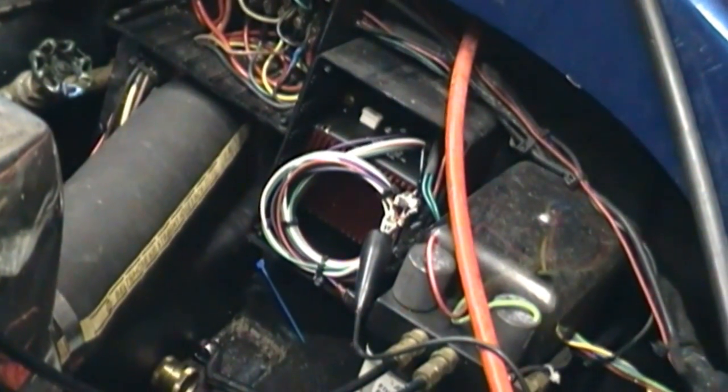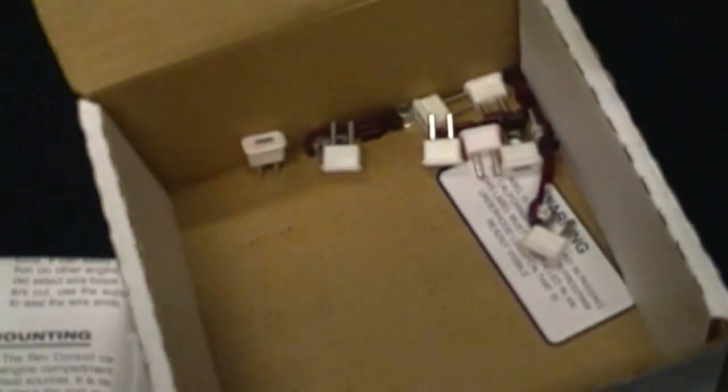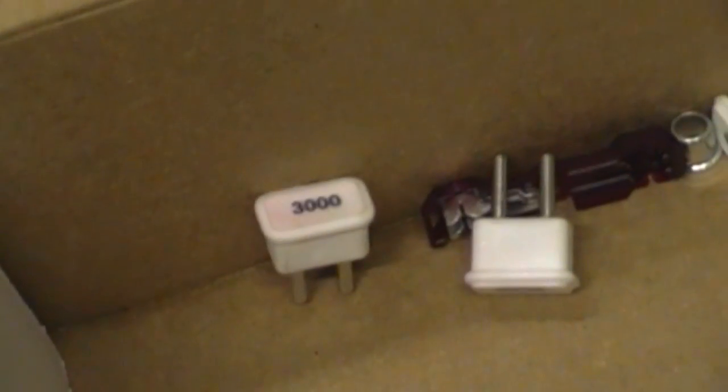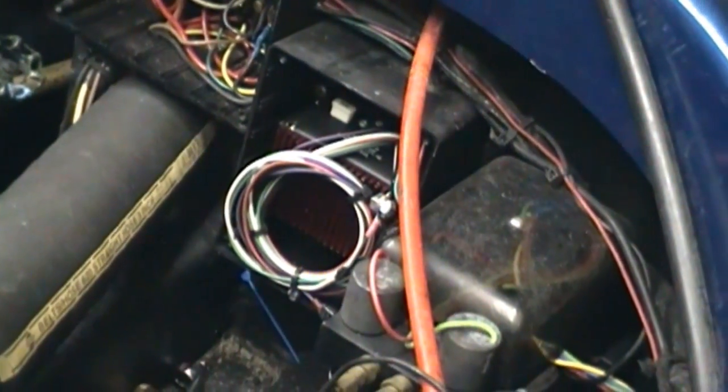I hooked it up the easy way first and never tried it the hard way. So today I'm going to try it the easy way with a 3000 RPM limit and then the hard way with a 3000 RPM limit, and then we will listen to how the engine sounds at the limit.